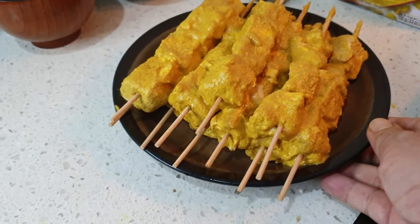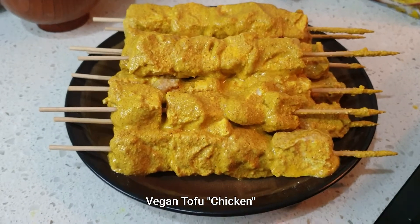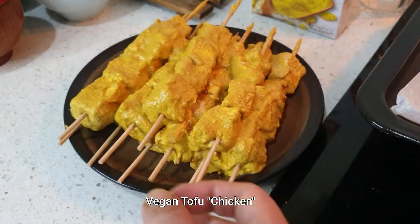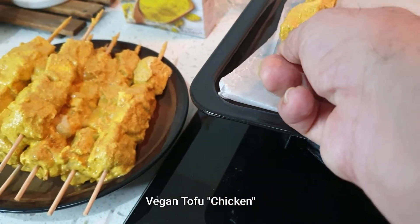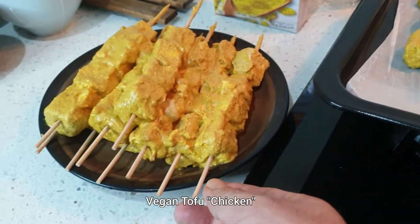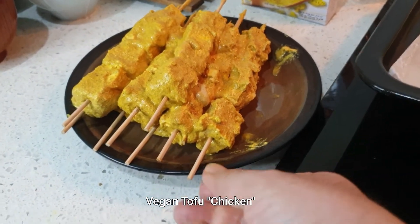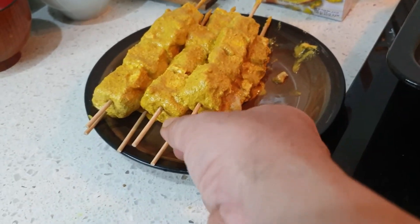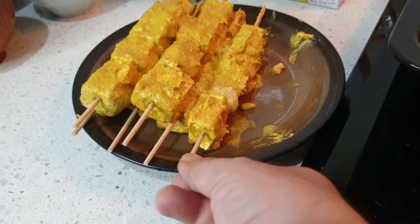Okay, guys! Ito po yung ginawa natin. Nasa barbecue steak na siya. Sa kulay pa lang, ang ganda na. So ang gagawin natin, i-bake natin siya. Ililipat natin siya dito. Ilagyan na ng parchment paper. I-bake natin siya mamaya. Kung ayaw nyo siyang i-bake, pwede nyo siyang gawin parang barbecue na sa charcoal.